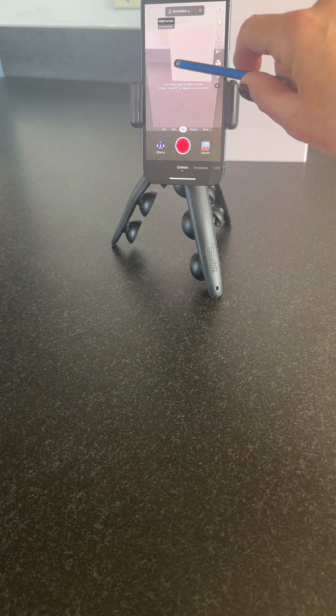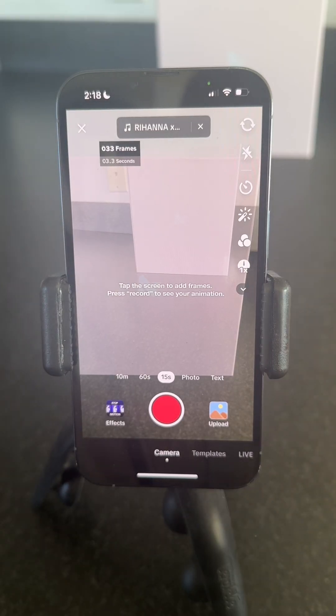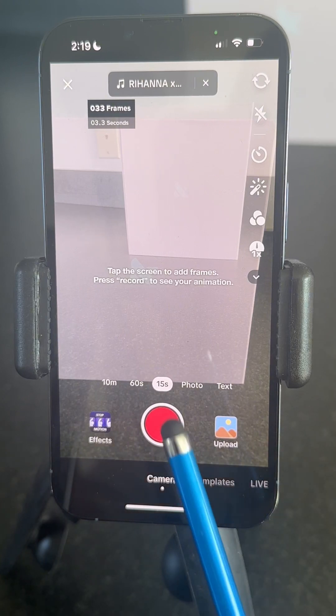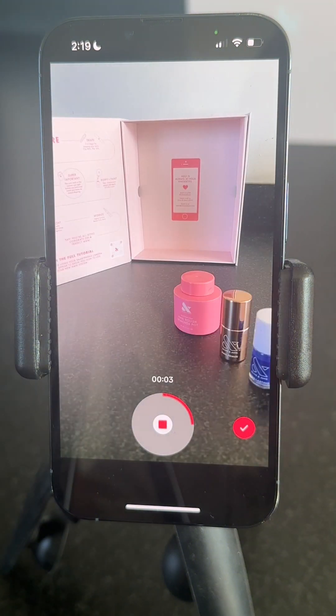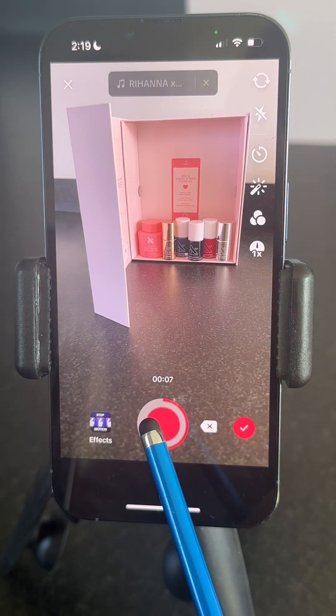I'm going to tap, tap, tap, tap, tap, tap. Only when you've completely recorded all of your taps, here's the big moment when I'm going to press the record button. Ta-da! And then you can stop recording because it's just recording on a loop.